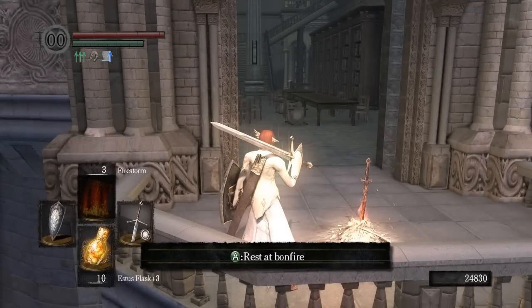What is up everybody? I'm your host Sean with Paper Planes, and in this Dark Souls video I'm going to show you how to open the secret door hidden behind the bookshelf in the Duke's Archives.